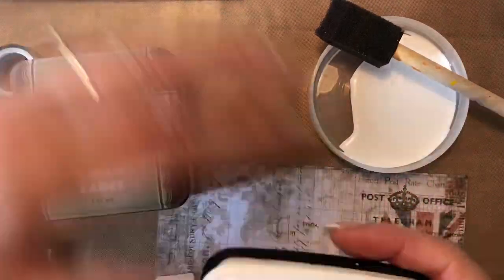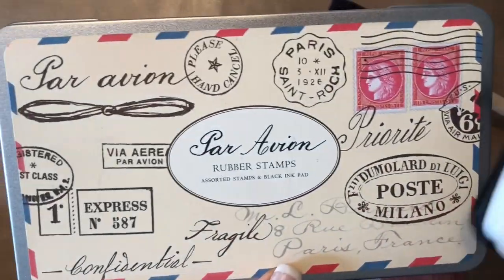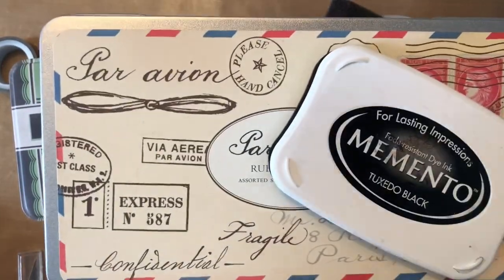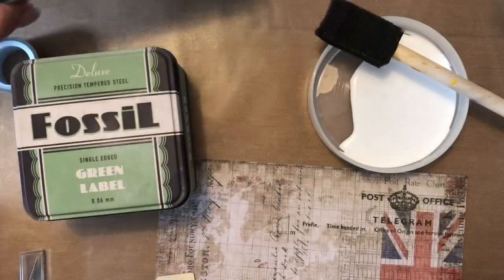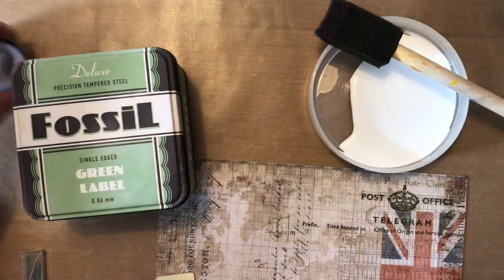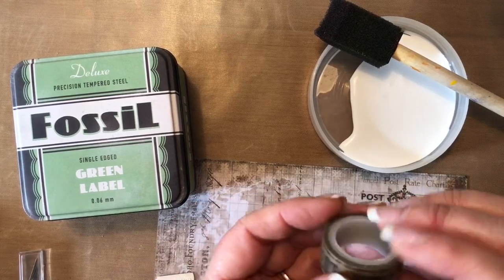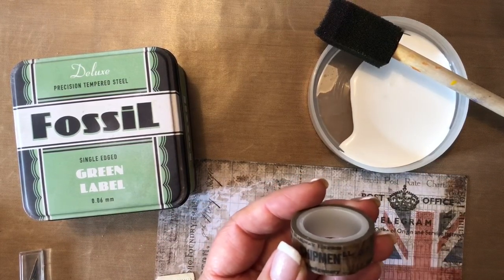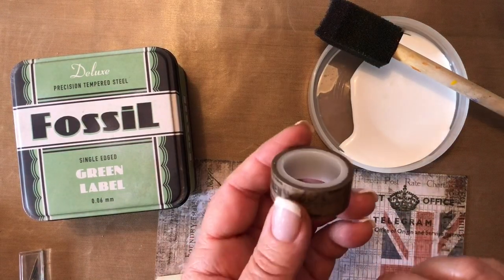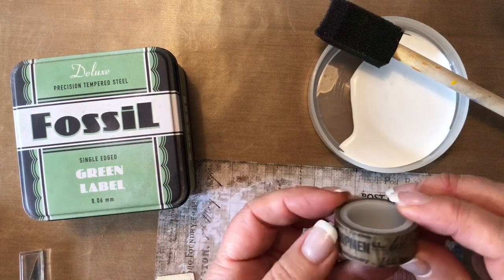You'll need some rubber stamps and a pad. I've got these Caballini Par Avion stamps, which I really like, and some Memento Tuxedo Black ink. You'll also need some washi tape — I've selected one already. Tim Holtz sells washi tape through Spotlight, and I did buy a whole pack of those. But there are lots of places to get washi tape: Officeworks, online at Etsy — lots of options.